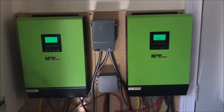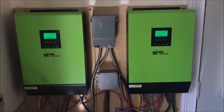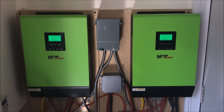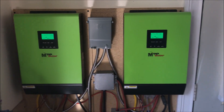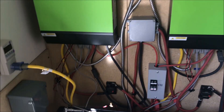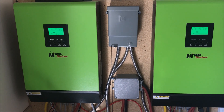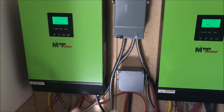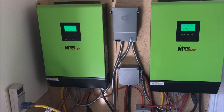The grid-tie function doesn't take power directly from the batteries to the grid. What happens is only when the batteries are 100% full and there's a leftover of solar power will it send energy to the grid. On a good day when the batteries are full and I'm not home charging my car, these two units can push out 4 kilowatts.